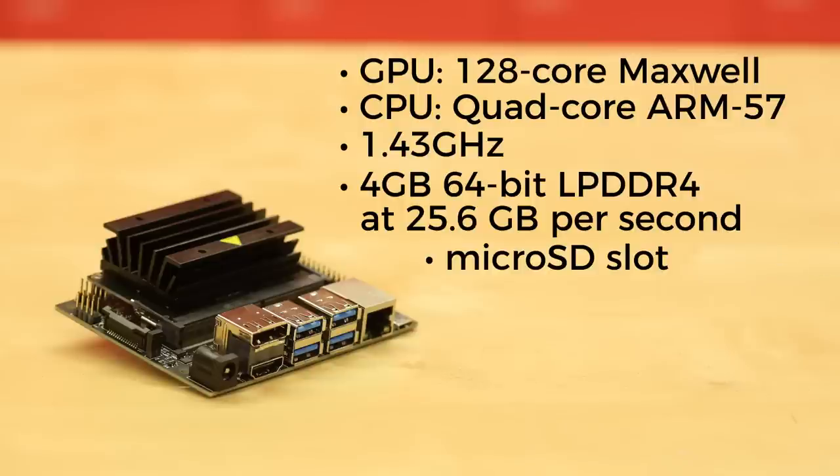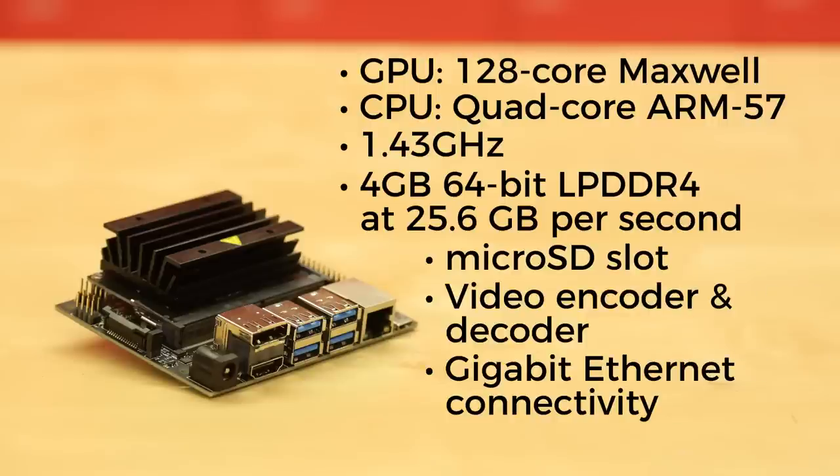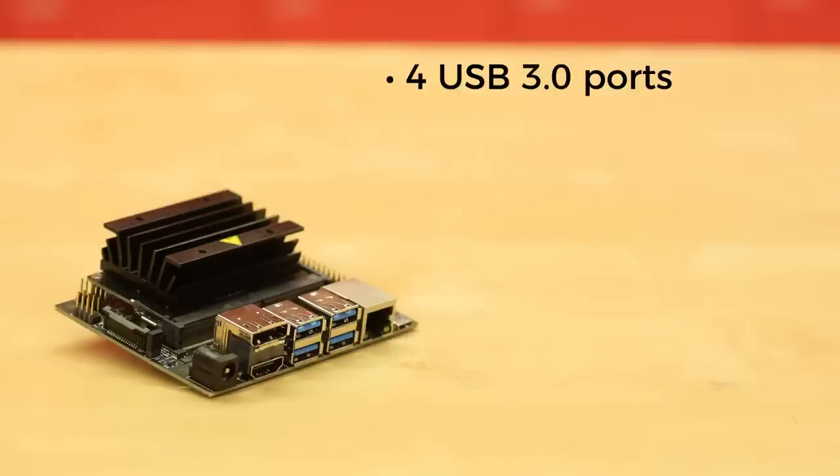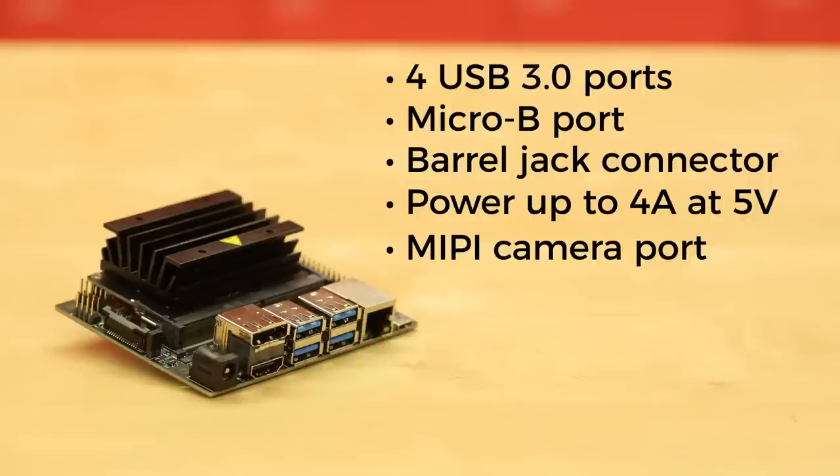It's got a microSD slot, but you'll have to provide your own microSD card — at least 16 GB yourself. It's got video encoder and decoder, gigabit Ethernet connectivity with a Wi-Fi card port if you want to go that route, and display outputs for HDMI 2.0 and eDP 1.4.